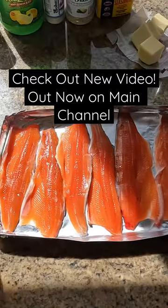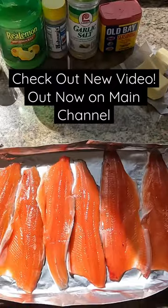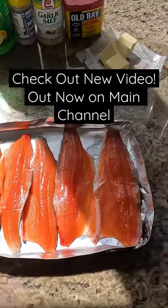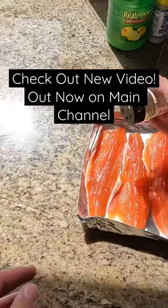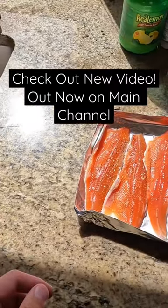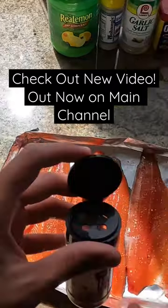All right guys, now that we have all the kokanee fillet up here, I have a very simple recipe today — just a very commonly well-known recipe. We got some lemon pepper, so we're gonna add that. Kokanee fillet is a very light dusting because we got a lot of seasoning here, so just go about right like that.